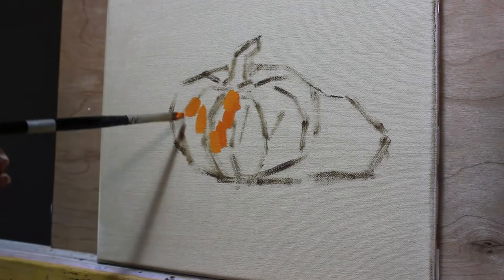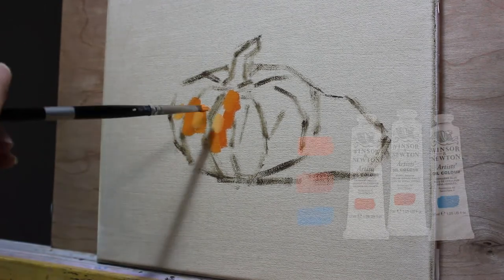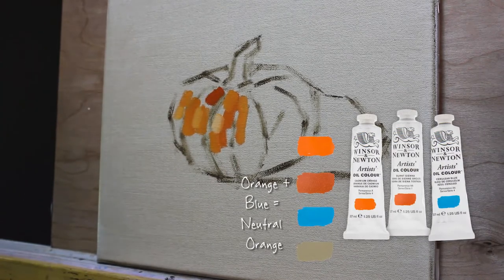Pumpkins are orange in most cases, so I prepared my palette with a lot of cadmium orange and burnt sienna, as well as some blue to quickly desaturate this color when it's necessary.